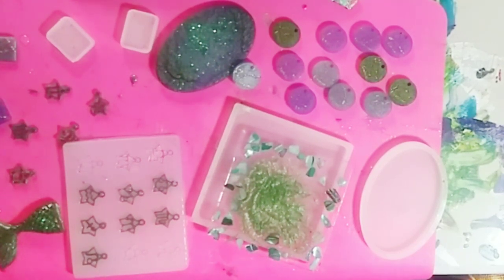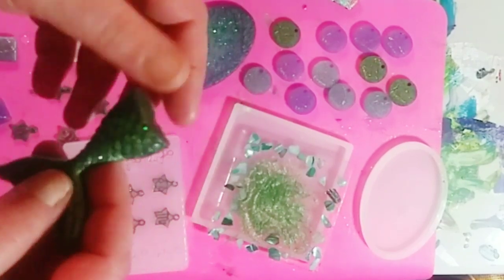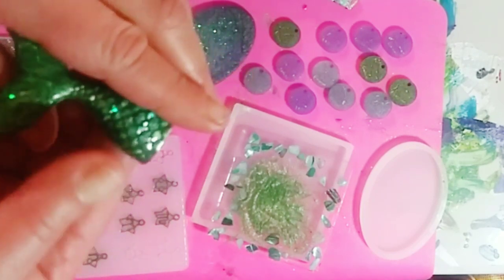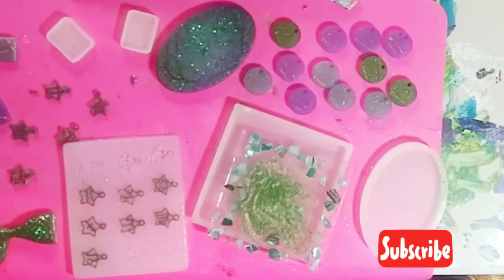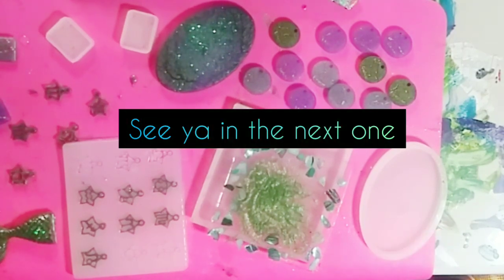That is it for today, guys! I hope you enjoyed the little unmolding session — these colors are so pretty. I'm going to go file down the overpour on the mermaid piece and make a little magnet out of it. I hope you have a wonderful day. Thank you so much for watching — if you like this video please give me a thumbs up, subscribe, and hit the notification bell. You can follow me on social media, links are below. I'll put the products I used in the description if you want to try them yourself. I'll see you in the next one, bye!